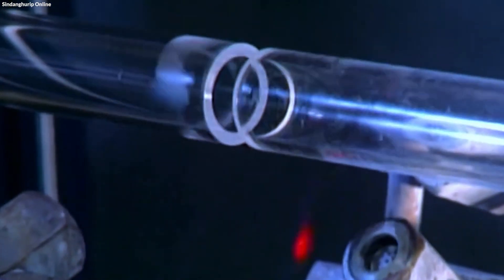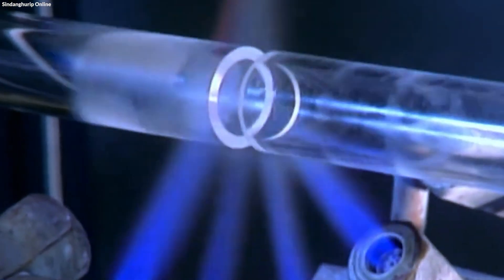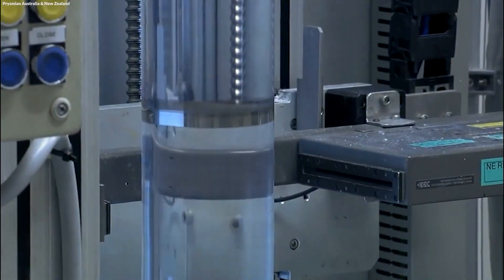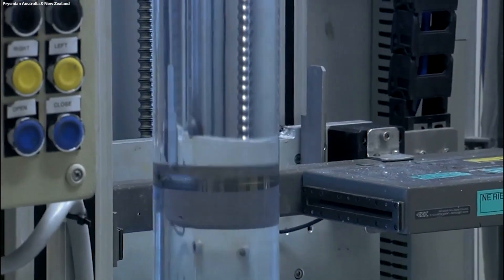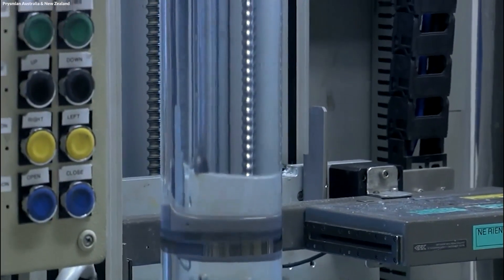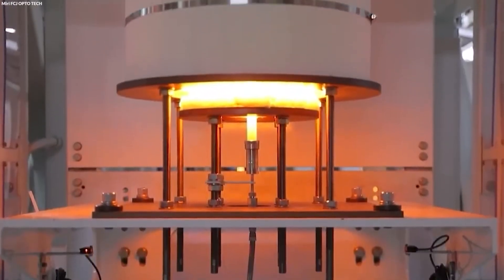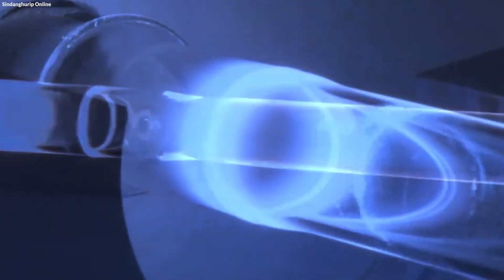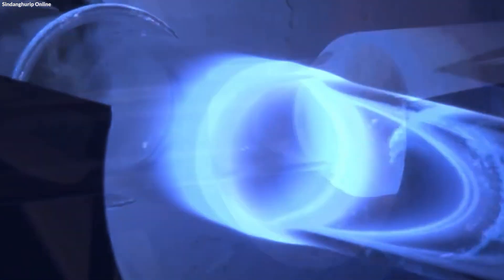Once the glass is sufficiently pure, the next step involves creating a preform, a thick glass cylinder that serves as the blank from which optical fibers are drawn. This process includes depositing layers of silica soot to construct the preform, typically utilizing techniques such as vapor deposition. These layers are accurately controlled to form the core and cladding of the fiber, essential for effective light guidance.